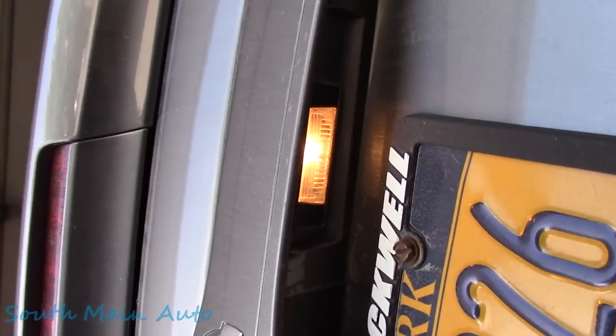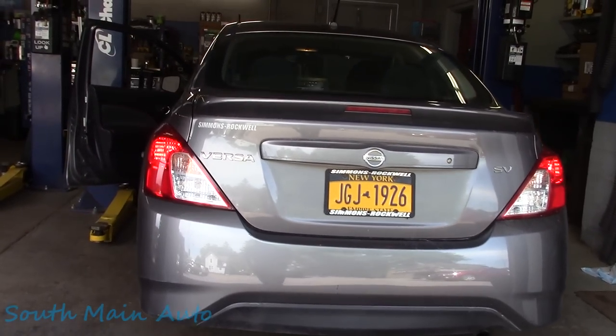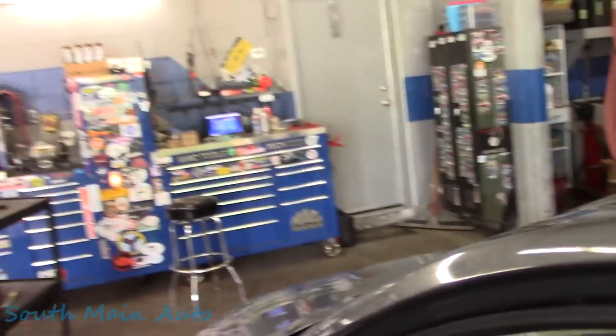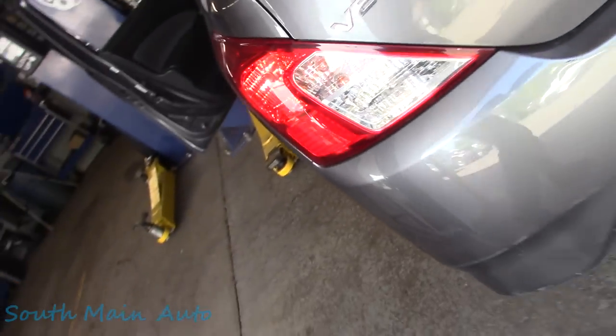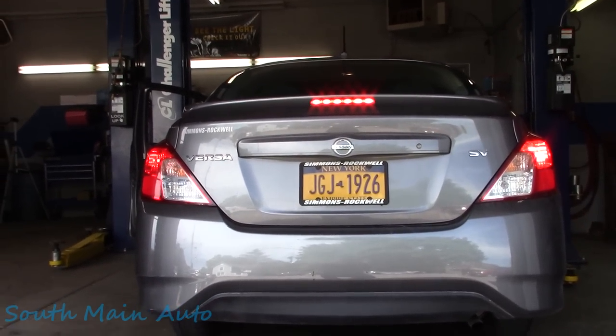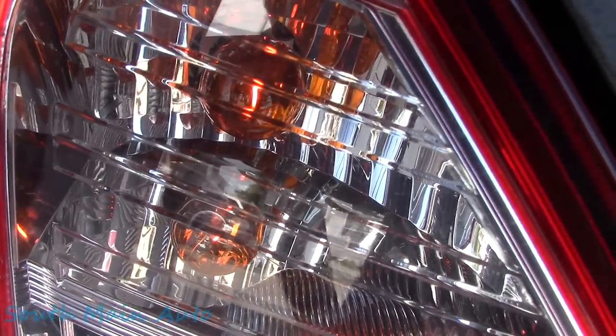I turned on the marker lights. We've got that marker light there, both plate lights, and a marker light here. They look to be lit equally. I've got the brake pedal depressor pushed on there. The right brake light is bright, the center one is, but look at this - our turn signal is lit up a little bit there and both plate lights are still on.